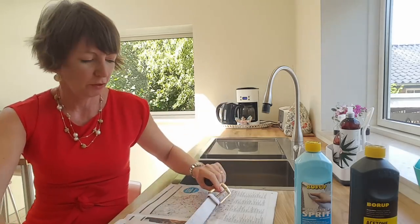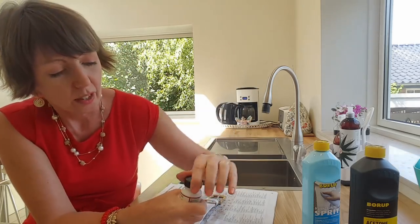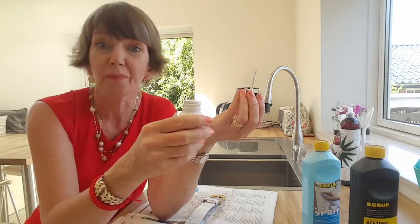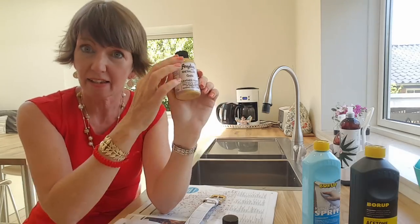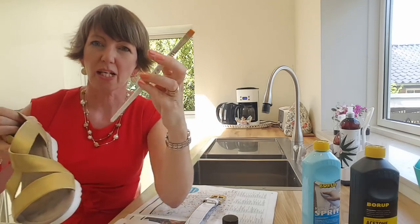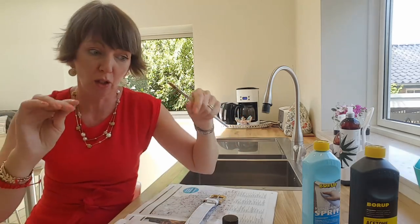I've already prepped this and given it a couple of coats. The paint itself doesn't smell, so you could do this indoors, but I'd still recommend a well-ventilated area. The small bottles come with a tiny brush inside, like a nail varnish brush. The bigger bottles have no brush, so you'd use your own. I find a basic paintbrush works well — the tiny one won't cut it unless you're just doing small details.